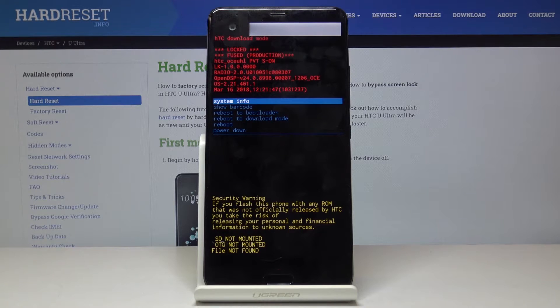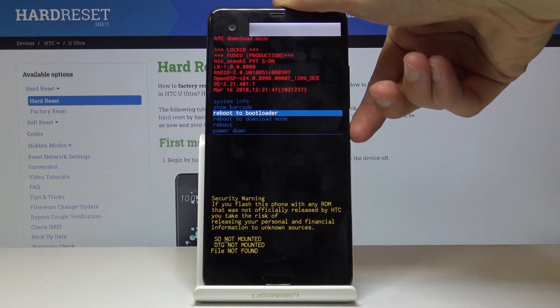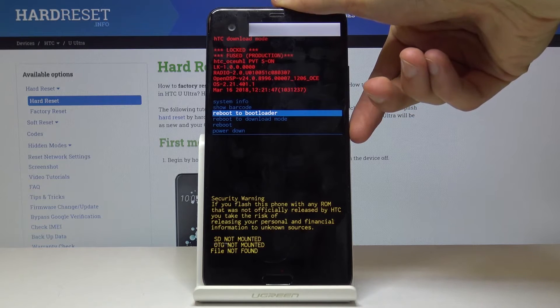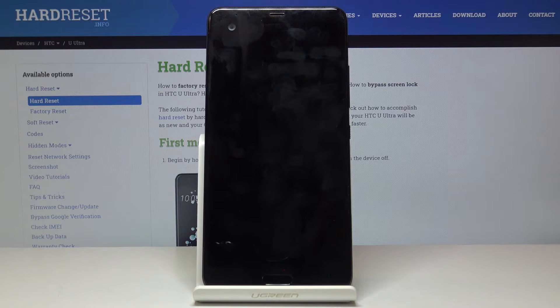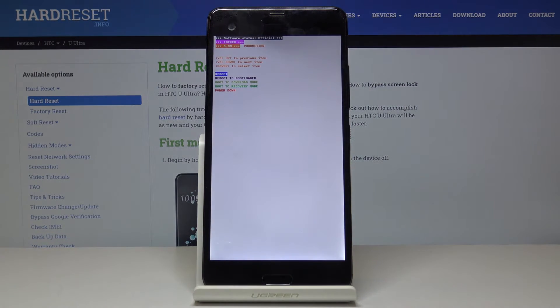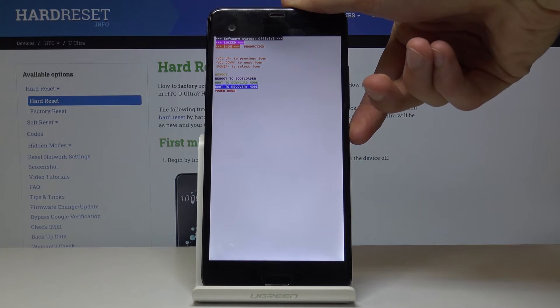From here, scroll down to reboot to bootloader using the volume keys and confirm it with the power key. And from here again using the volume keys you want to select reboot to recovery mode.